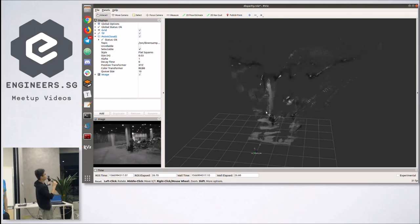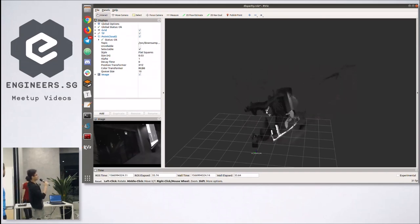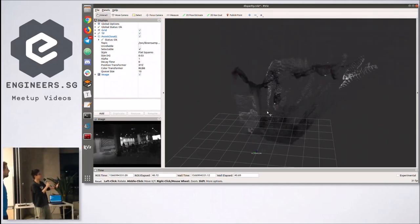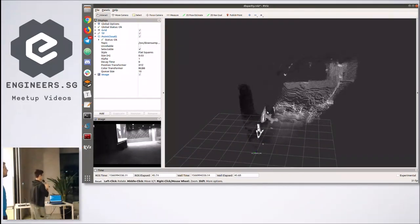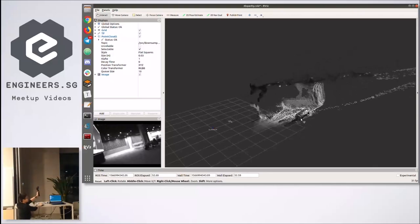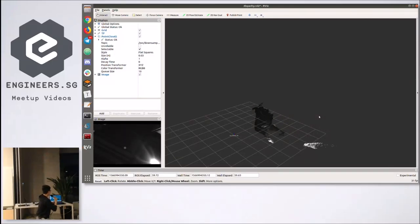You can see that the disparity actually works quite well. You can see the screen is getting captured. The fidelity is nice. If you have 3D point clouds, you can actually do a lot of cool stuff with them.